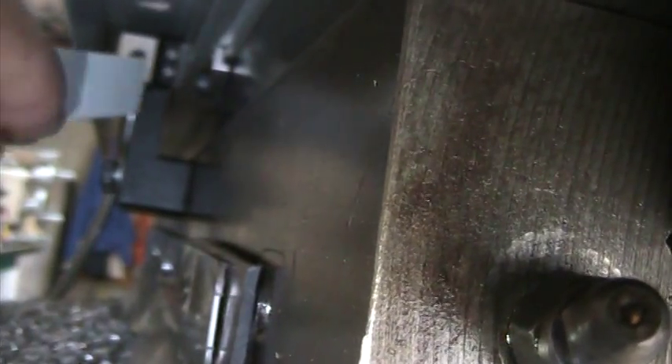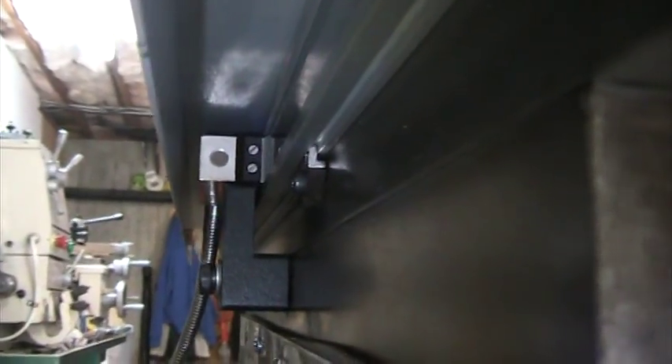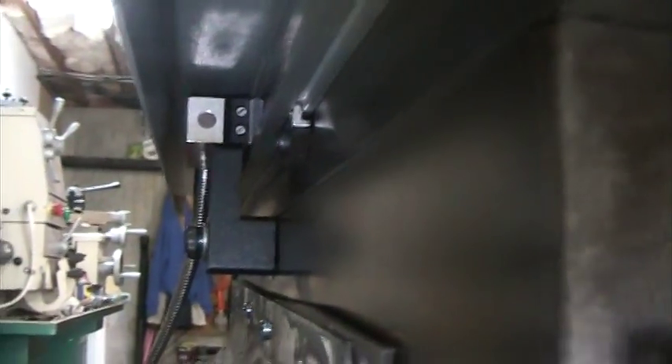There are a couple of wipers on either side of the reader head. What I ended up doing was taking the wipers off, setting the gap between the reader head and the scale, and then installing the wipers back on again.